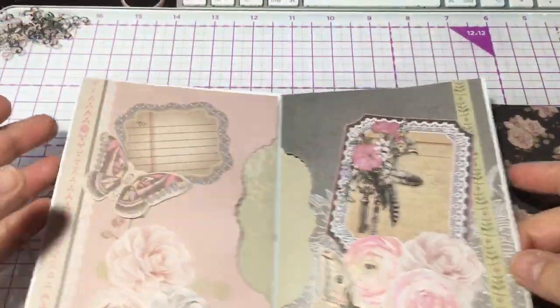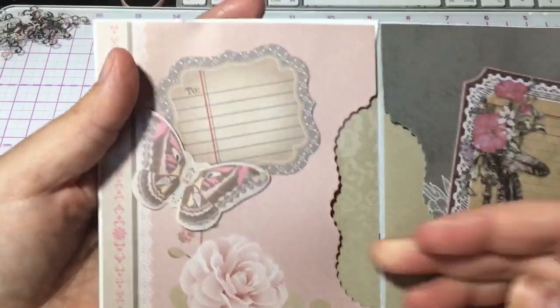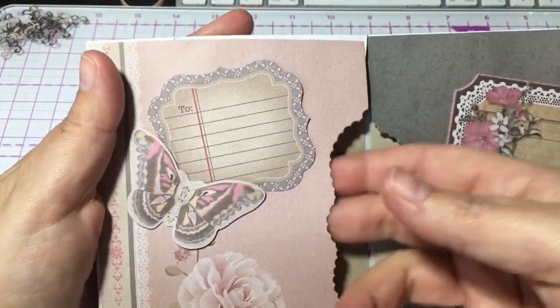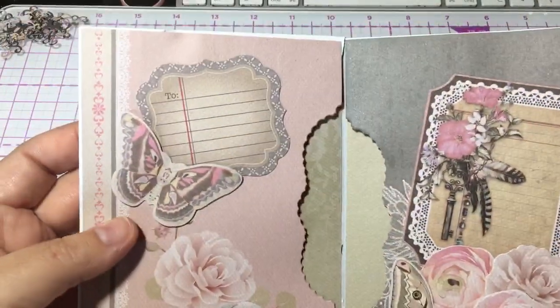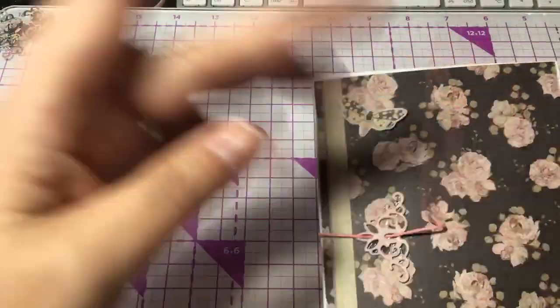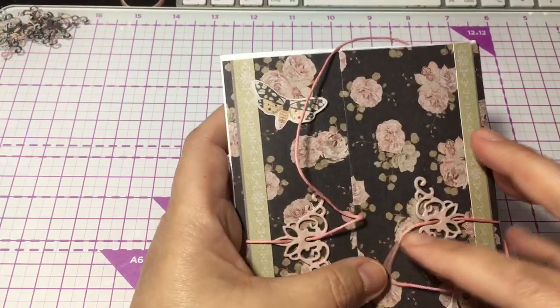I have one pocket on this side and there are two on this side. Maybe I should have kept it to one, but I thought why not two. It's not personalized yet because I don't know who it's going to be for.